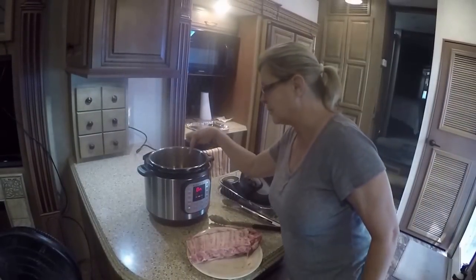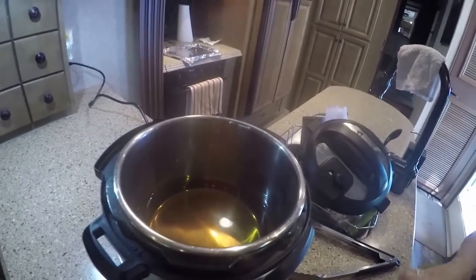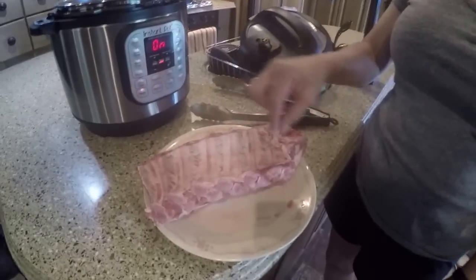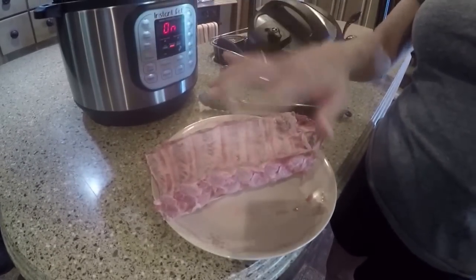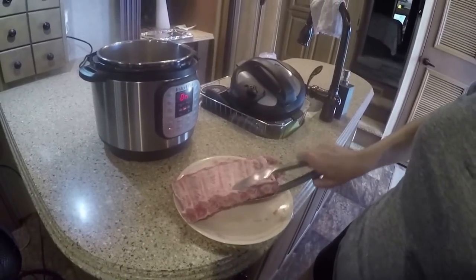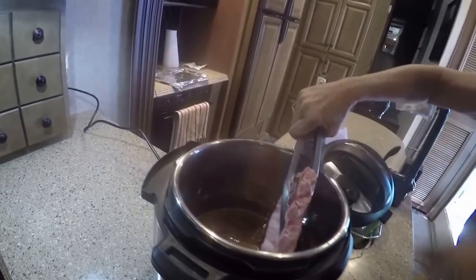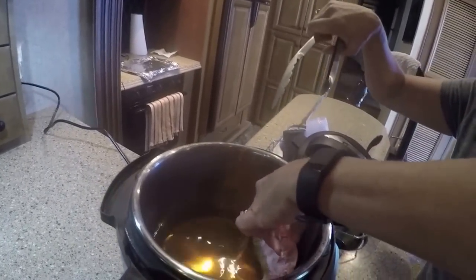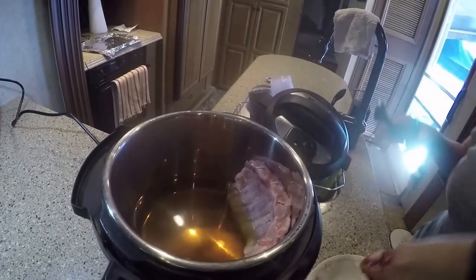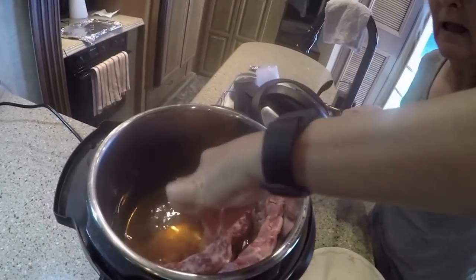The liquid has come to a simmer — as you can see it's starting to steam. At this point we're going to put our baby back ribs in there. I have taken the membrane off the back, where you peel and pull the backing off to make them a little bit more tender. Now I'm going to put these in here and you have to kind of stand them up.